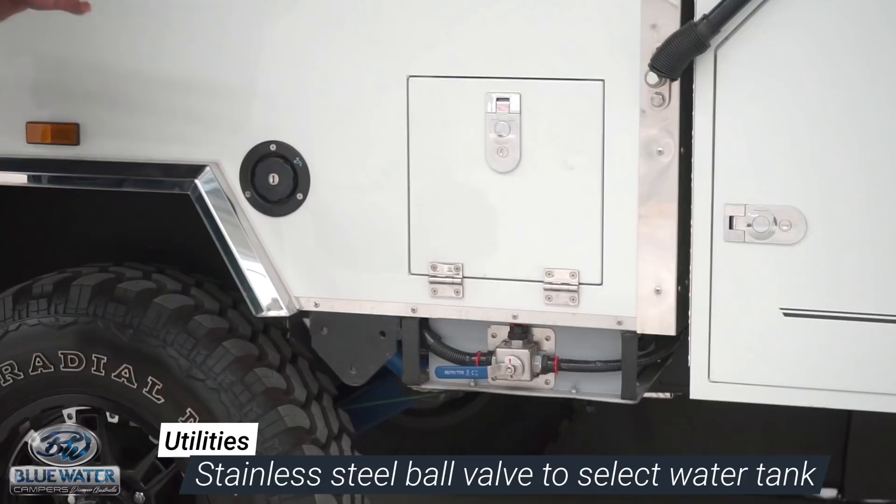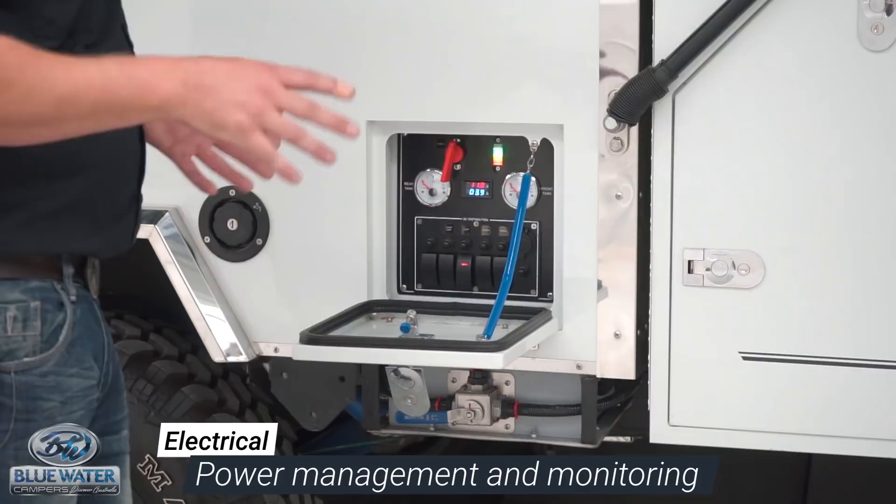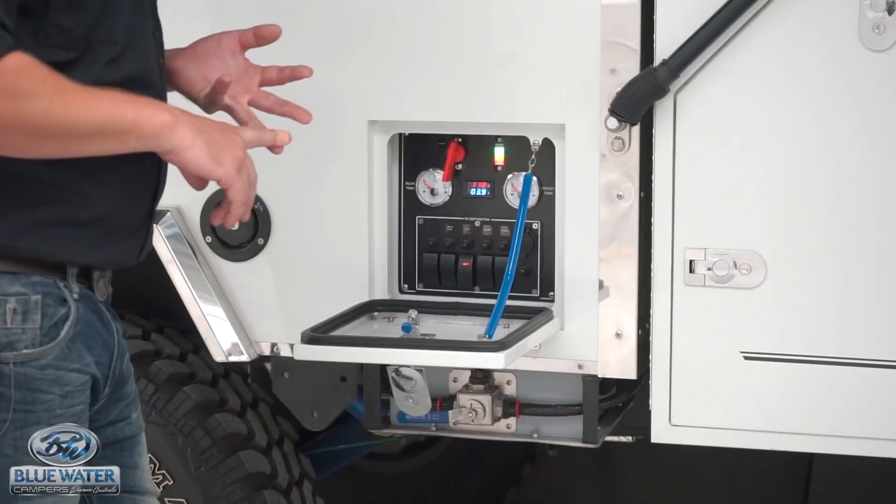Inside this panel is the electrical engine of your camper trailer. This tells you your water levels, your volts, the amps that you're using. It has fully fitted out with full marine rocker switches, thermal fuses, the lot. This is where you come to check your status while you're camping.